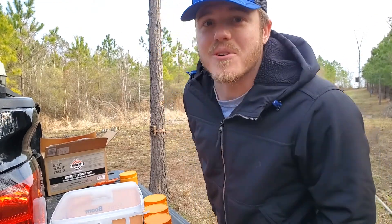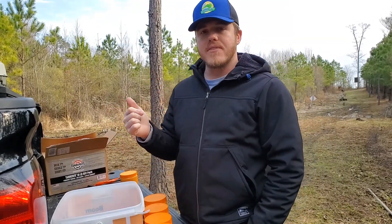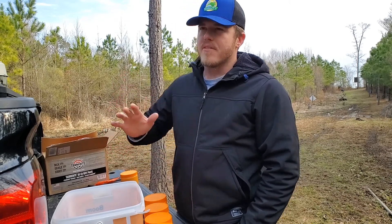Welcome back to G-Shot Outdoors. Today I am going to do a little sequel. If you remember my last video where I did the Sonic Boom vs. the Tannerite, I did a comparison between the two during the day and at night.